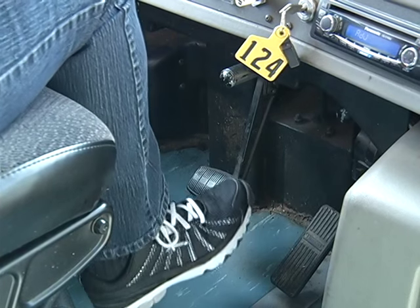As you step on the brake, you'll get a feel for the brakes in this bus, and also check for any right or left pulling in the steering wheel. As a school bus driver, you already know how important the brakes are to a school bus.